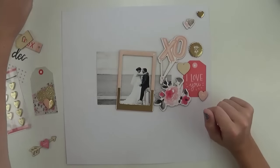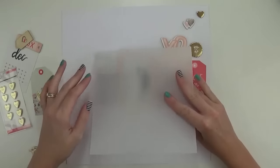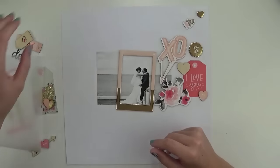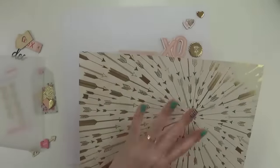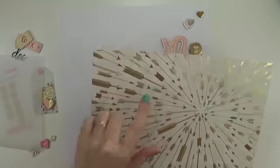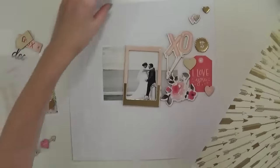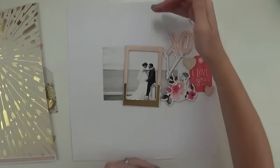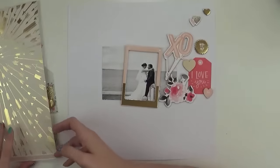I've grabbed out some vellum and all I'm going to do — which is very different for me — is pop a little bit of vellum behind my photo. Then I grabbed out this paper; this is the second piece of this paper I have from the extra pattern paper kit. I was thinking I want to run a strip along the top and the bottom, and the reason I normally do that is so your attention comes back to the middle of the page.